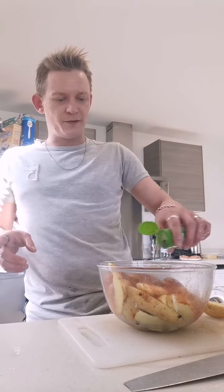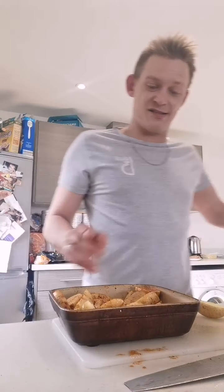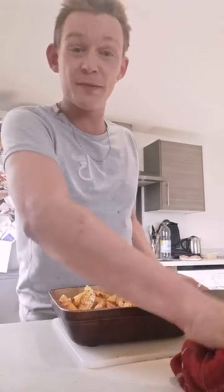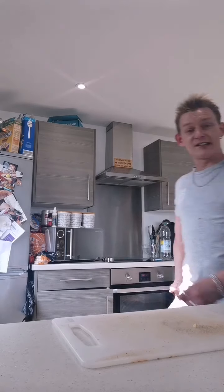Look at that — boom, done. So simple. Those wedges are 39 pence for the potatoes. If you factor in the oil and spices — which you only buy once every couple of months — you've made wedges for about 50p. Tell me where you can buy homemade wedges for that. Right, so put the meatballs in at 200 degrees for about 40 to 45 minutes. Check on your cooker though — don't leave it because it could burn depending on whether you have gas, electric or fan-assisted.